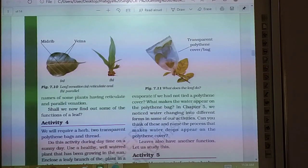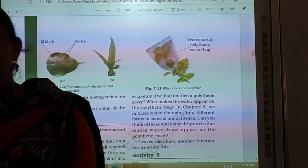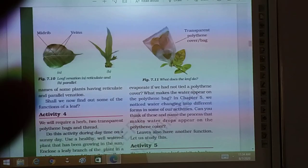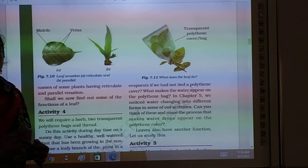Good morning everyone. In our previous classes we have studied about the parts of the plant, and in that we have studied about the stem and the leaf parts. We have also discussed about the parts of the leaf in particular.